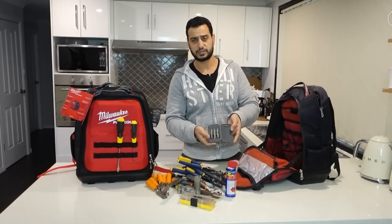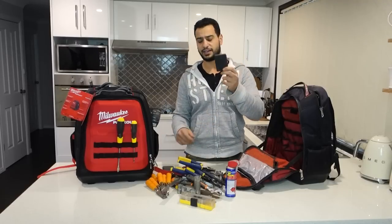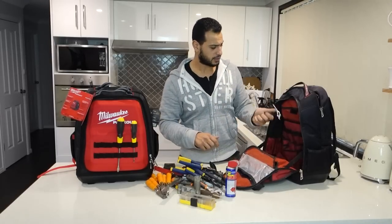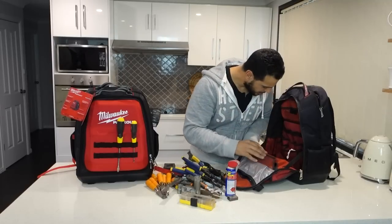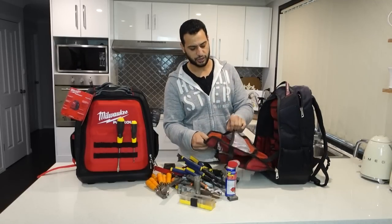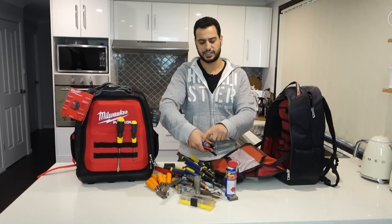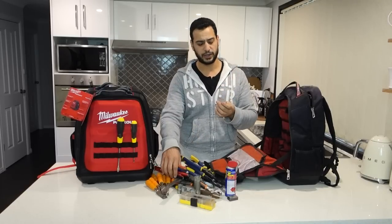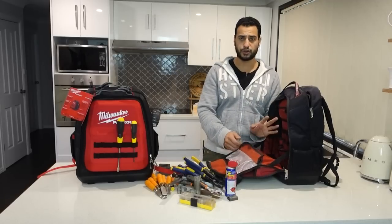We've got here the easy outs - anytime I've got a broken screw I need to extract, I turn to these. I think I've got another set of easy outs in two different designs. We've got a wire brush, a spare packet of blades, some allen key wrenches, and another steel wire brush. Up in the little top pocket I keep all my sharpies, pencils, electricity tester, and my center punch - this one is a self-punching center punch that works off spring action, very important.